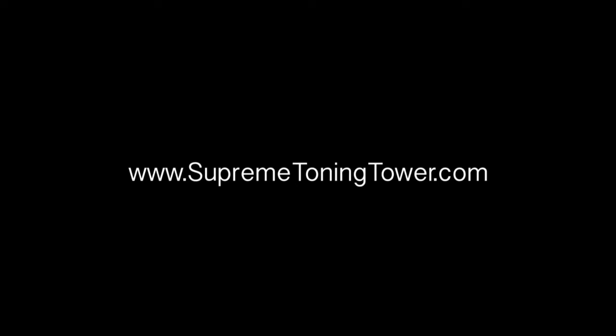Nice work, everyone. Thank you so much for joining me and I'll see you tomorrow. Bye.